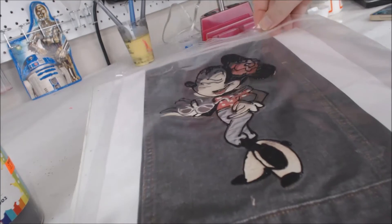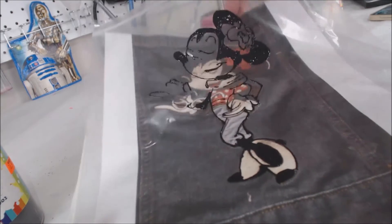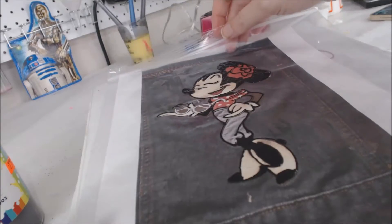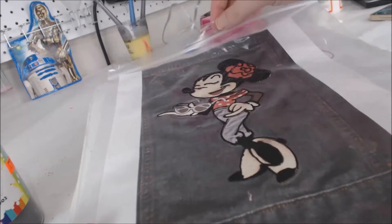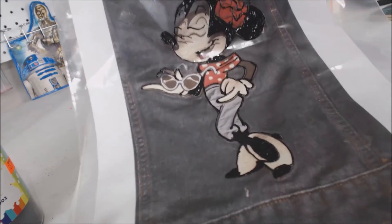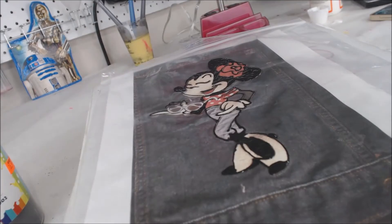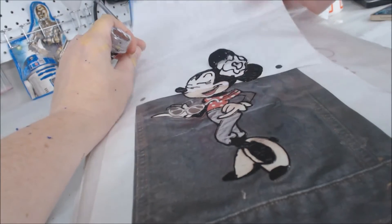Some people do tape their transfers — the pages to the Ziploc bag. I don't like to because I can usually line it up pretty good. Also, the reason I like not taping is because — I don't know if you can see — there are little spots that don't have the paint on them, little vacation spots.